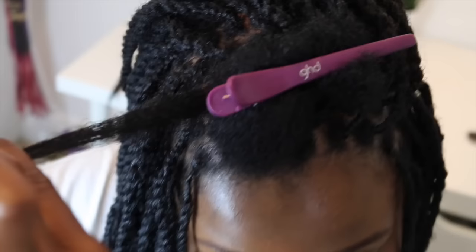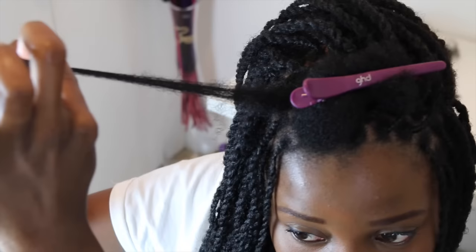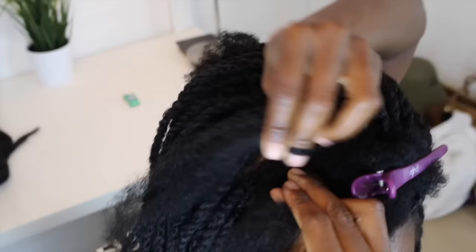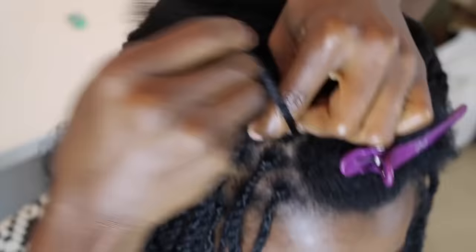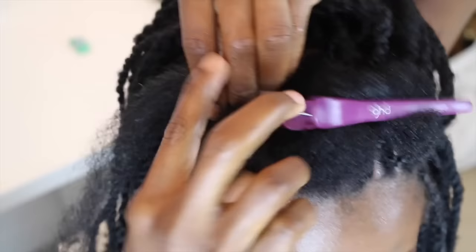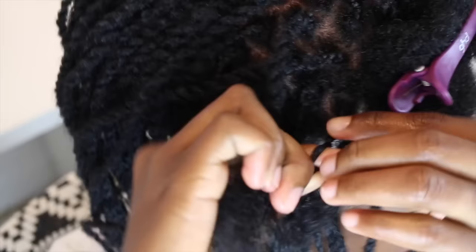The only reason I'm using a narrow tooth comb is because my hair is wet and moisturized already — I wouldn't advise doing it on dry hair. Just an easy comb-through like so. Then, with the extension strand, fold it in half, grab the section of natural hair you've sectioned out, and then you braid.